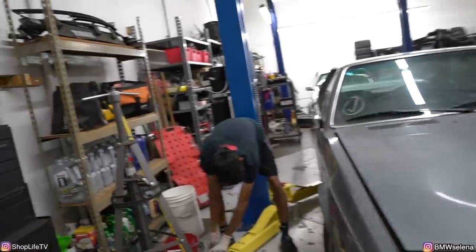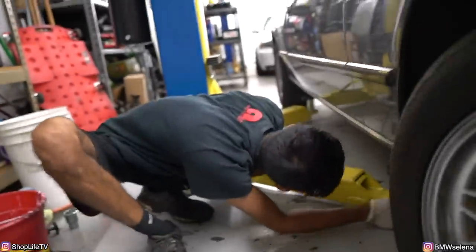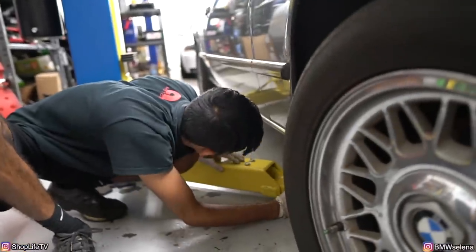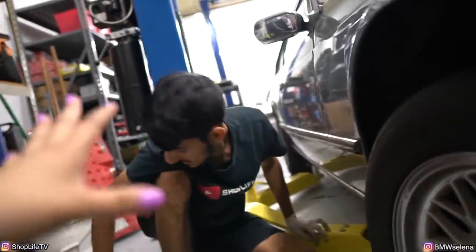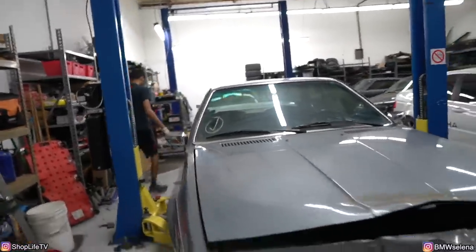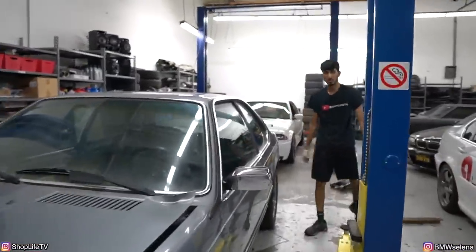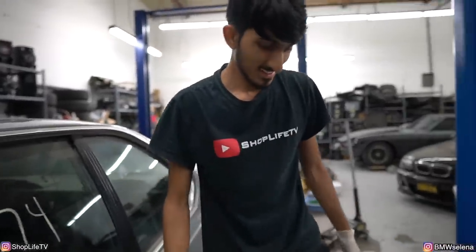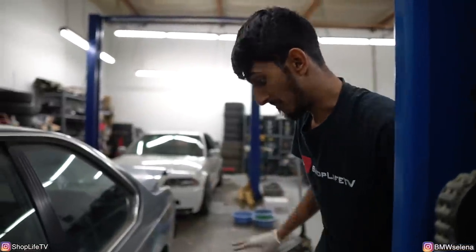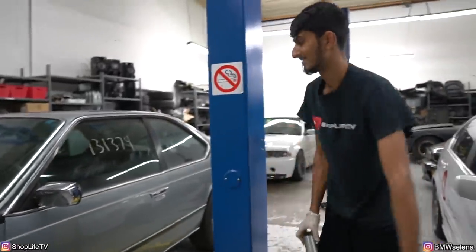Alright, we got it! Reminds you of the good old days, right babe? Yeah, but we still didn't have a lift in the good old days — and it was on grass, not concrete. It was a lot worse. You can see those vlogs on his YouTube channel, Shop Life TV, like it says on his shirt. Those were back in North Carolina — you'd hear bees flying around the camera and see me swatting at gnats. We don't miss that part. But on to better and smaller places.